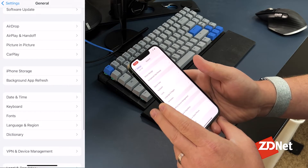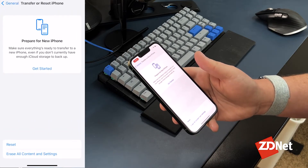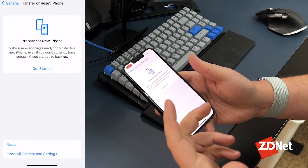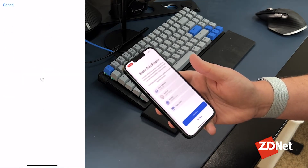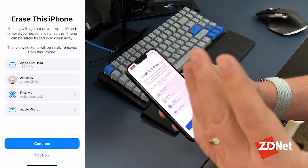Scroll all the way to the bottom where you see Transfer or Reset iPhone. I'm assuming you've already set up your new phone, so you're good to go — you don't need to worry about Prepare for New iPhone. Tap on Erase All Content and Settings.